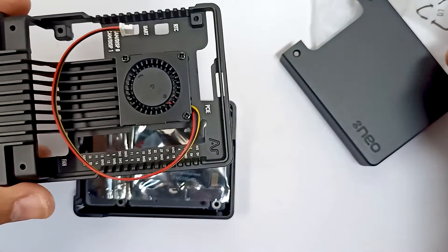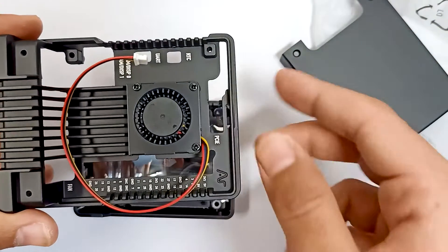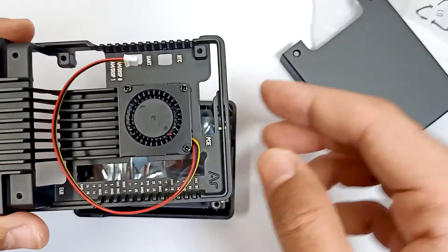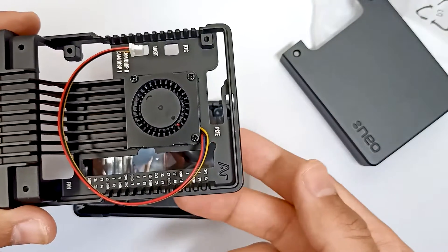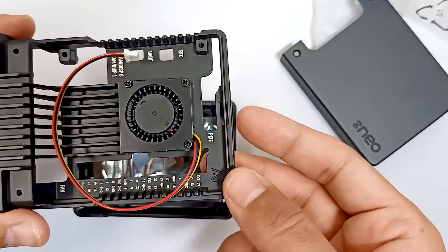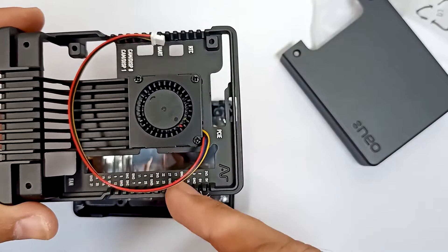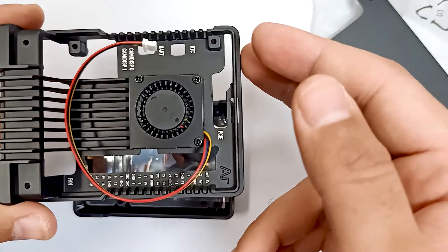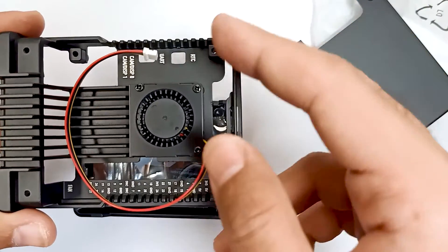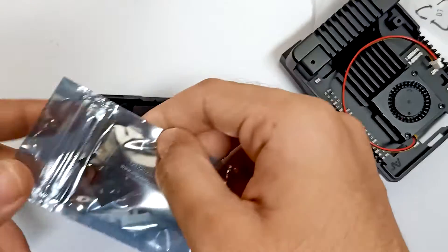In Raspberry Pi 5, there are two separate dedicated pins provided for the fan. In earlier versions of Raspberry Pi, we had to connect the fan using GPIO pins — I don't remember the exact pin numbers, but we had to use those GPIO pins. Now in RPi 5 there are two separate dedicated pins for the fan.